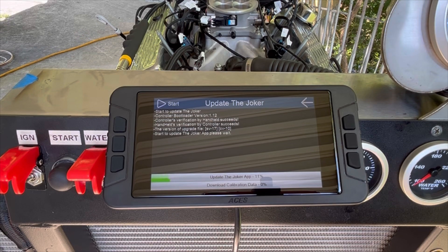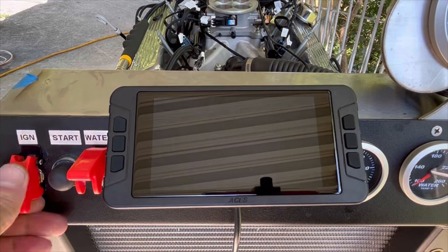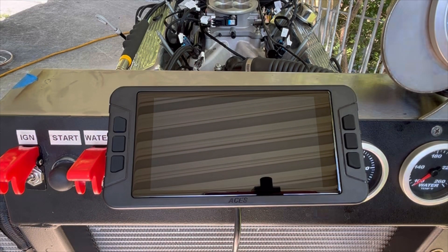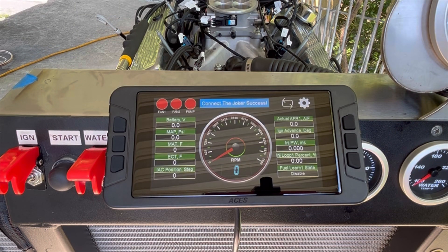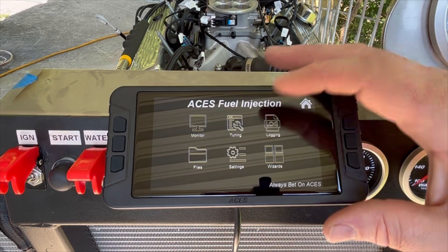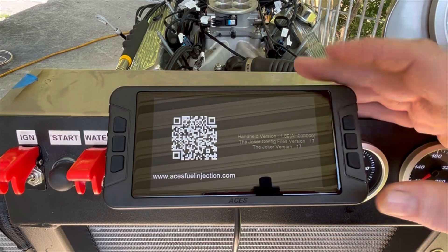Once the ECU has been fully updated, go ahead and key off for about five seconds so that everything loads up correctly. Once we've keyed on, we should be able to start the system using the Start Wizard. But first, let's check and see if we have our update — yep, 1.89, so we're good to go.